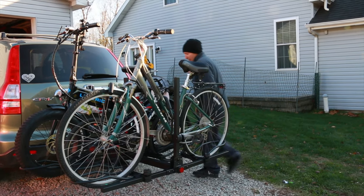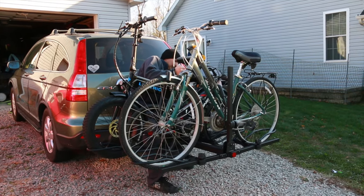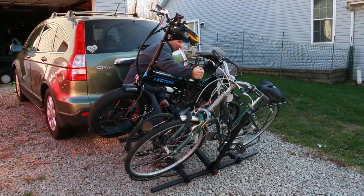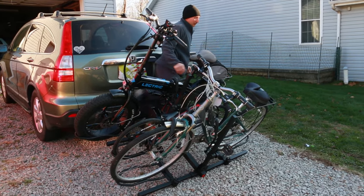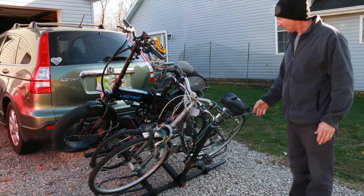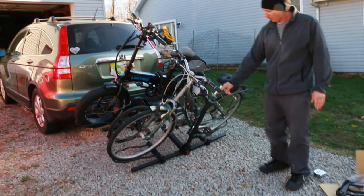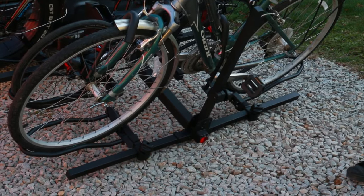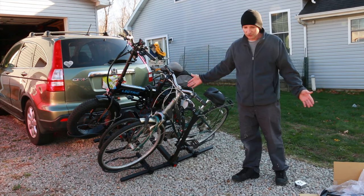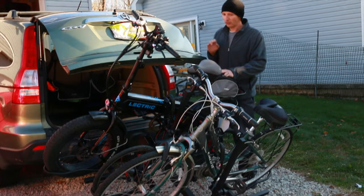Let me try to fold it down. Yeah, it's heavy — definitely need two people for that. You can see how it folds down, and it's actually hitting the ground. If I had the fourth attachment on, it would definitely hit the ground. If you had this on the back of a truck it probably wouldn't hit, but then again, why would you need a bike rack on a truck? Just put the bikes in the back.